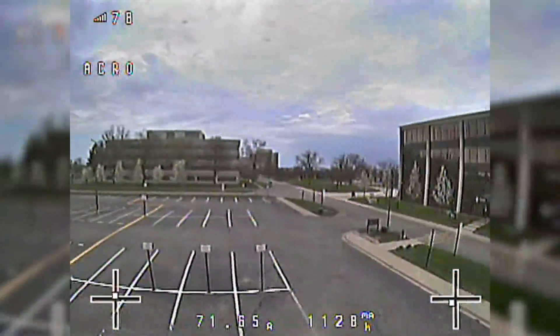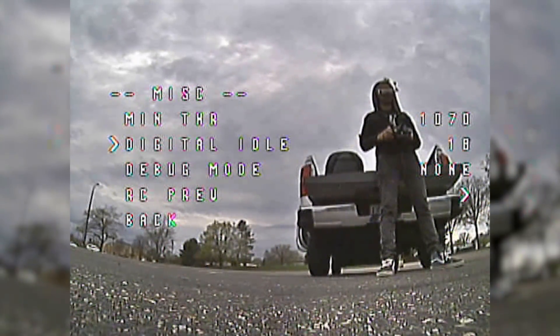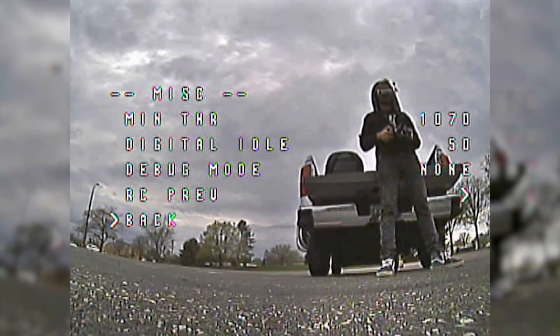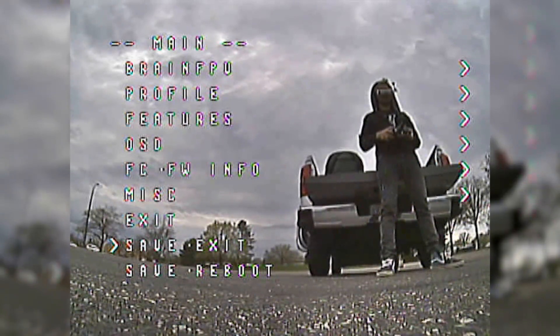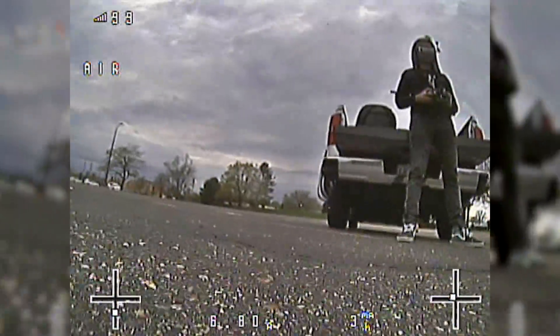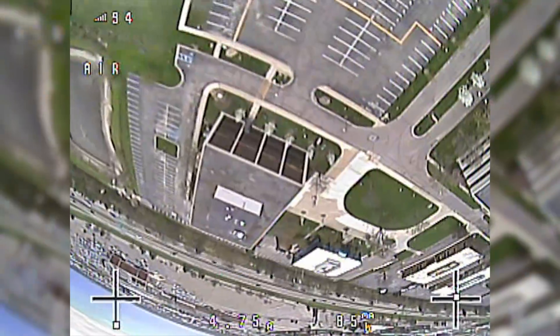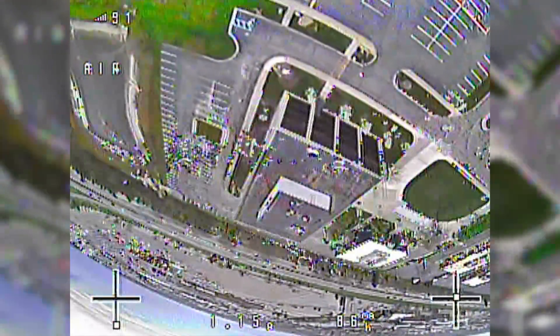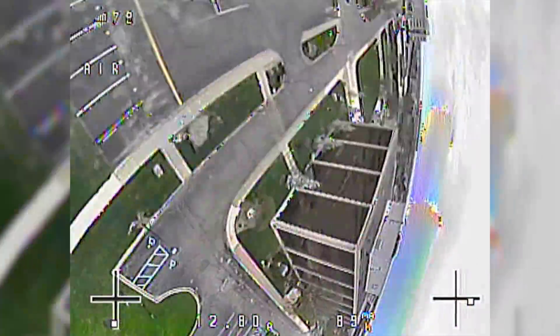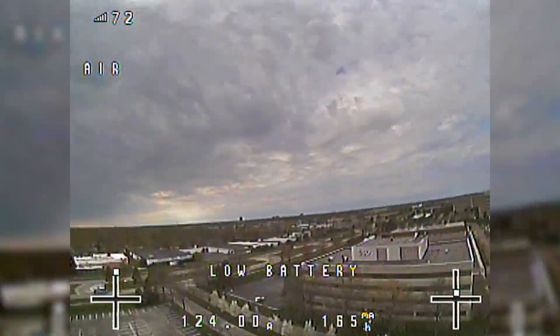Scenario three: I'm raising the digital idle back to five percent and not using idle up — just air mode with a five percent idle. Popping up, flipping upside down — it's really stable. Something you can't see in the video is how much better the sticks actually feel.